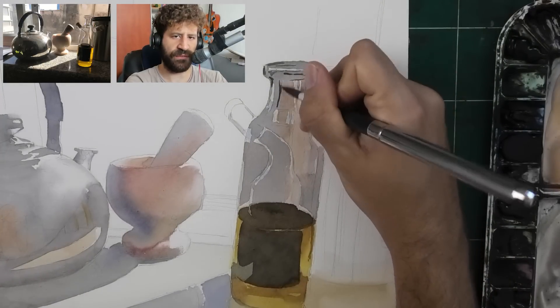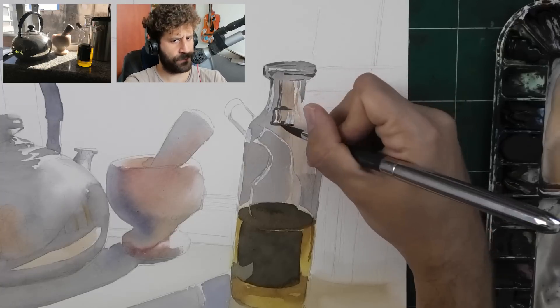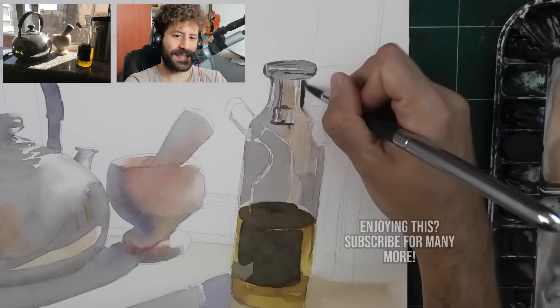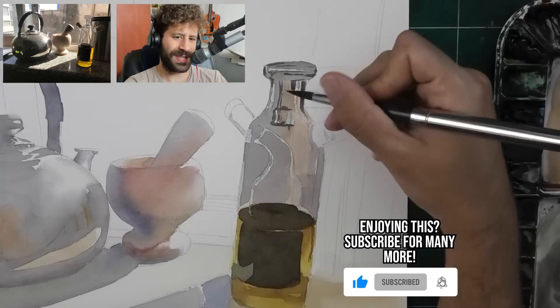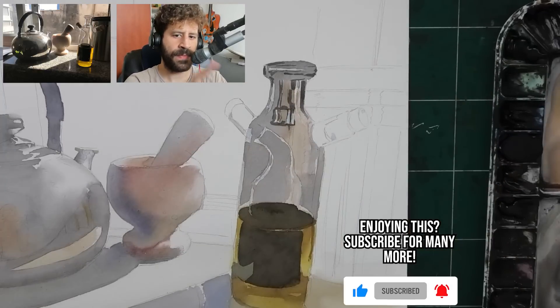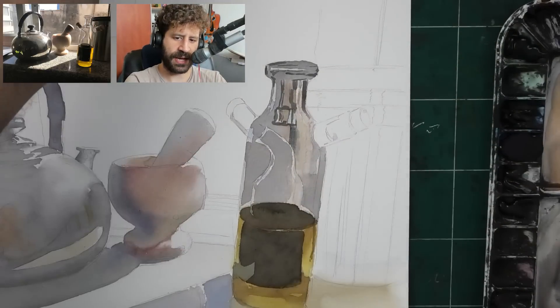I noted some of my values - you'll see the final values. Look at how these mid-values, these are not fully dark but they're darker, are going to start putting things in context. A bottle shows what's behind it, it reflects the area. The only time we'll get full context is once I add the background.